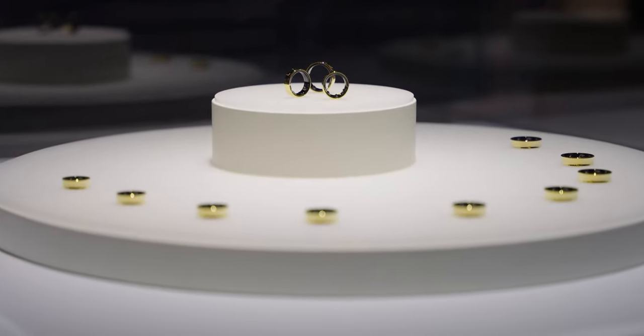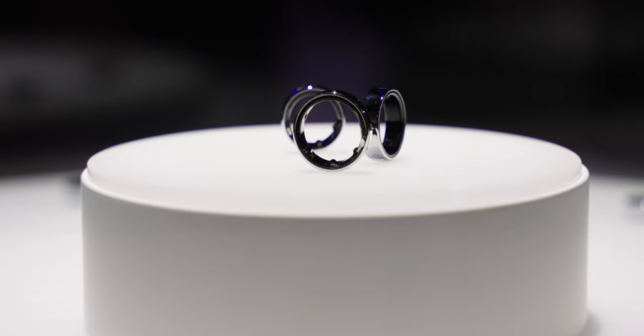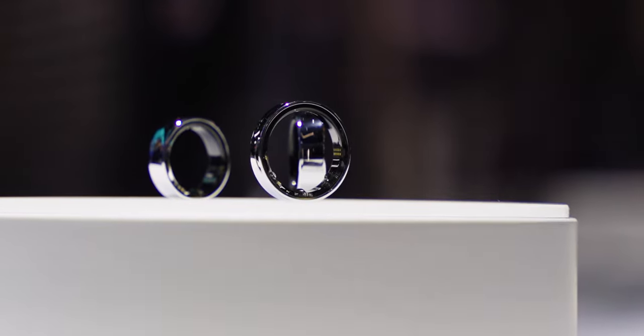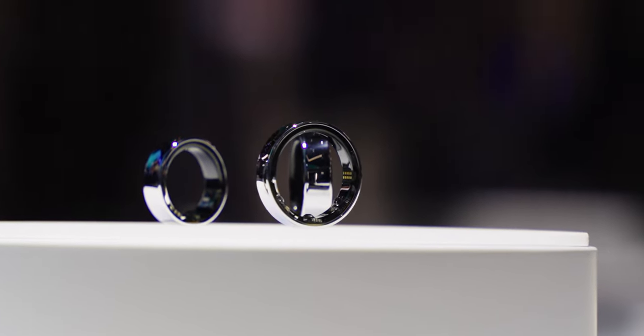We've only seen the Samsung Galaxy Ring in three different colors — gold, silver, and black — all with a shiny finish. We don't know if there's going to be a matte finish later down the road, but that's something that Samsung could potentially announce when it makes the ring official. The Galaxy Ring sizes start from 7 to 13, very similar to Oura's size range.